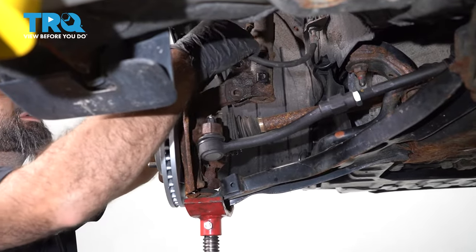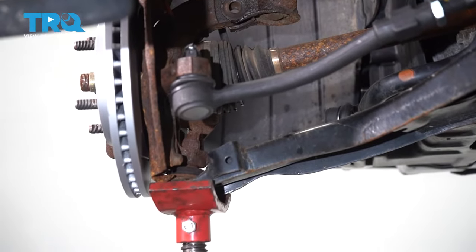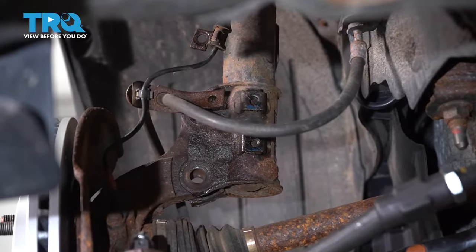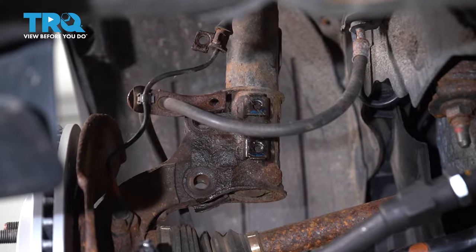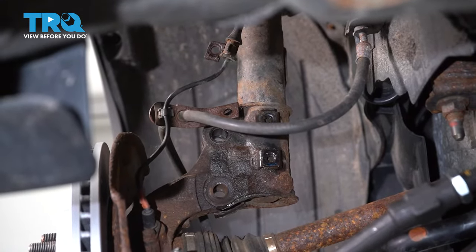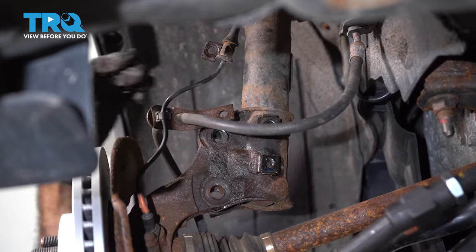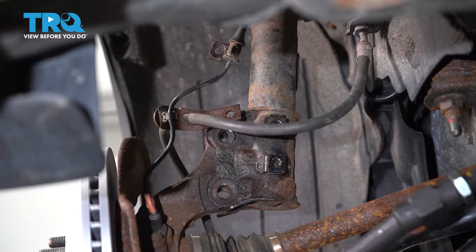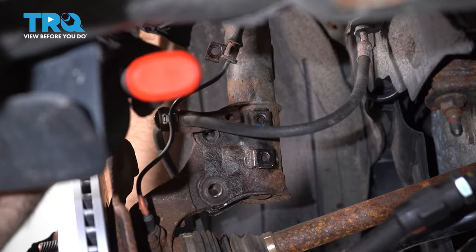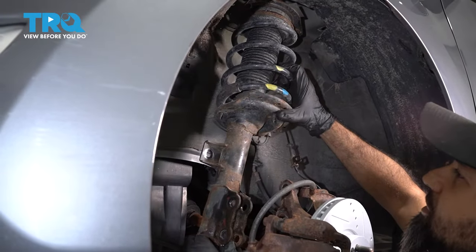Now that you have all your bolts and cables and harnesses disconnected from your strut, your strut is completely loose. You can lower your jack to the point where the top is free and you can wiggle your strut assembly out. You may have to grab a hammer or a mallet and give your strut a few taps to get it loose from the knuckle. Once it falls loose, you can go ahead and remove it.